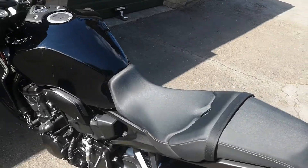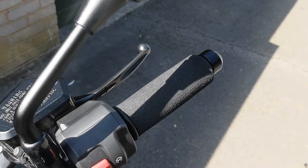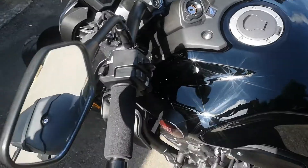If I've got one complaint, it's that the grips were really quite hard. So I've put some of those puppy grips on and they work really well — well worth getting. They're only about 13 quid.